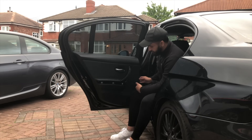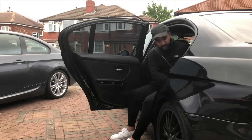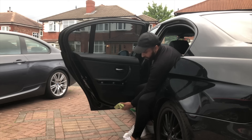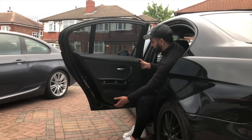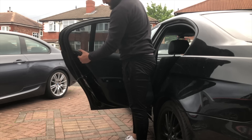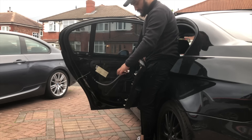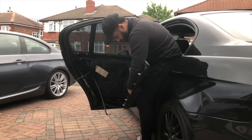Once we've got all the screws off we can start pulling from the bottom. If you haven't got a trim tool you can use a flathead screwdriver and a cloth. You can hear the clips come off. Once some are off you can start using your hands. Pull it off from the top, then unclip the door handle switch by pulling from the far side, and unclip the window switch.